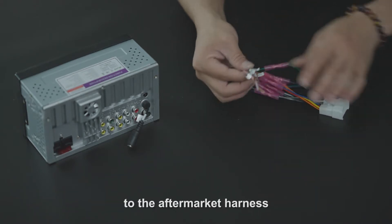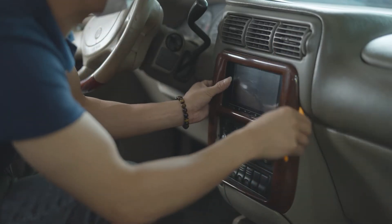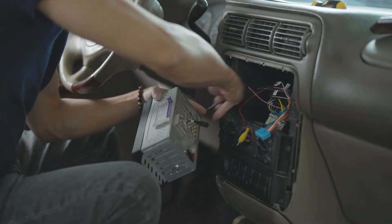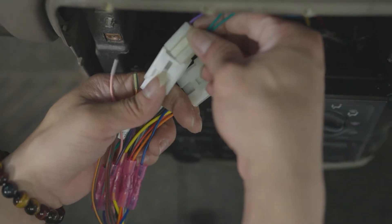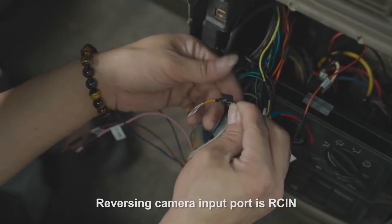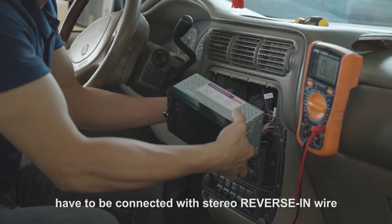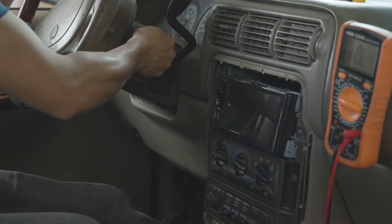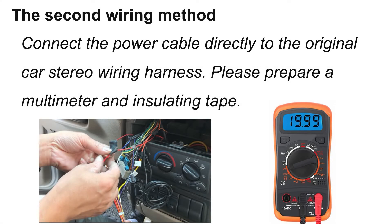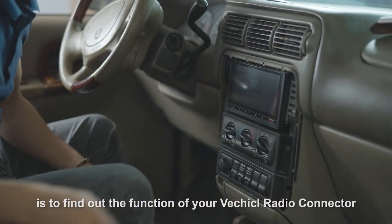The reversing camera input port is RCIN. The red wire on the video cable has to be connected with the stereo reverse-in wire. Another way to make the connection is to find out the function of your vehicle's radio connector and connect the power cable one by one.